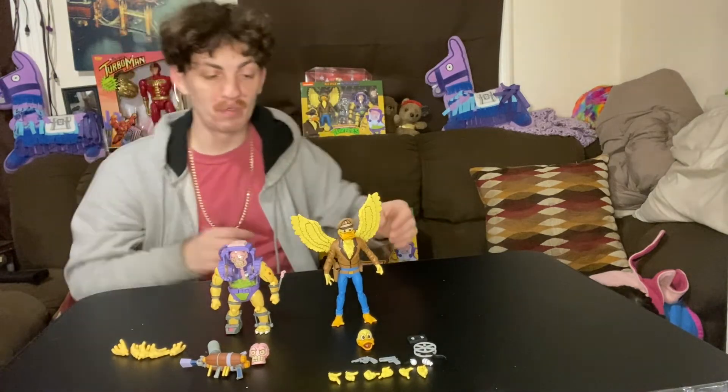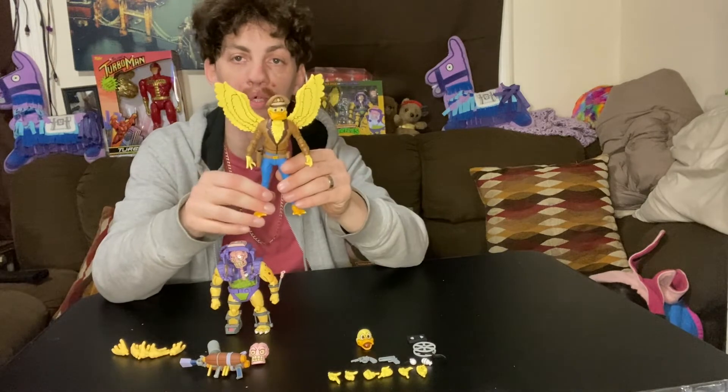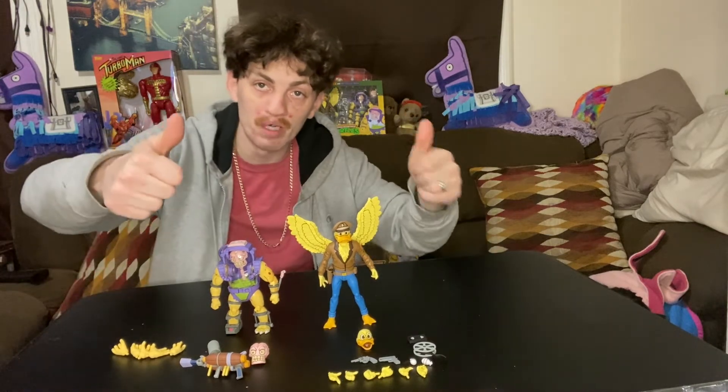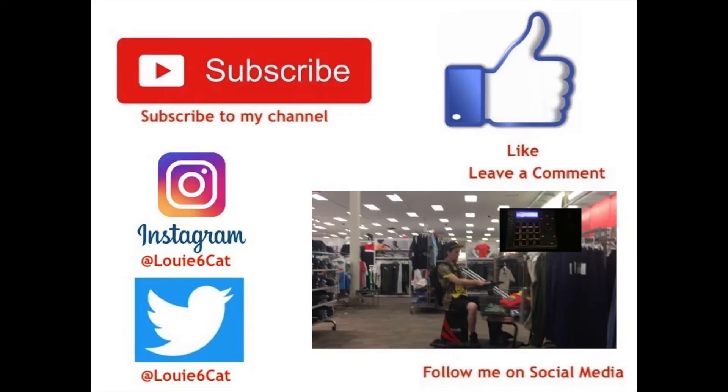As you can tell, I have two of them — one to keep in the box, one to keep out of the box. All in all, they're awesome, two thumbs up! Subscribe to my channel, follow me on Instagram, Twitter, leave a comment — follow me on social media, Louis6card channel.